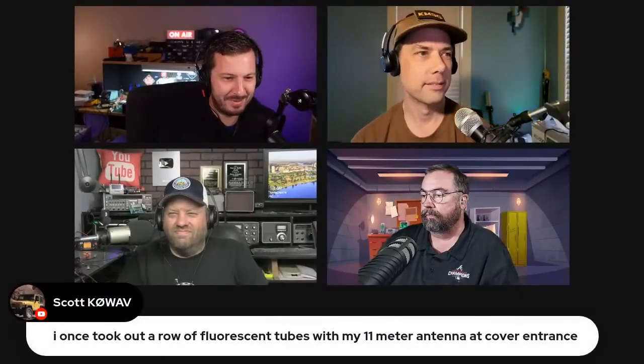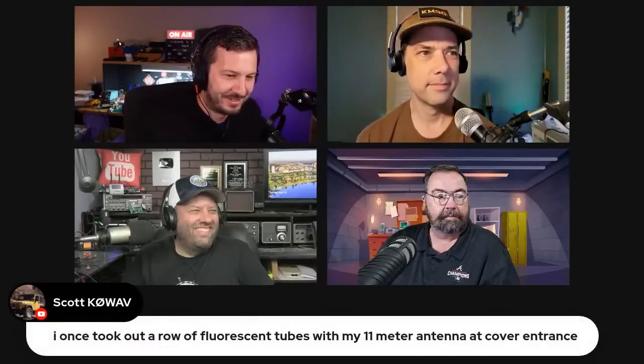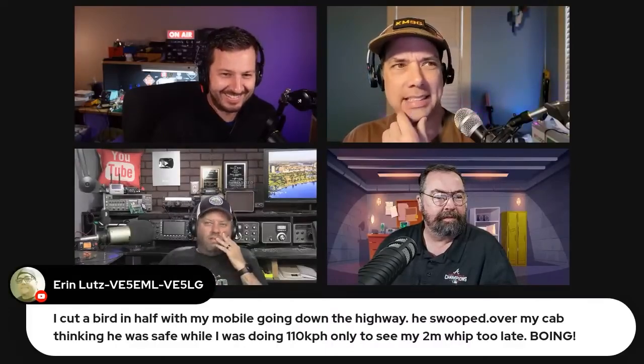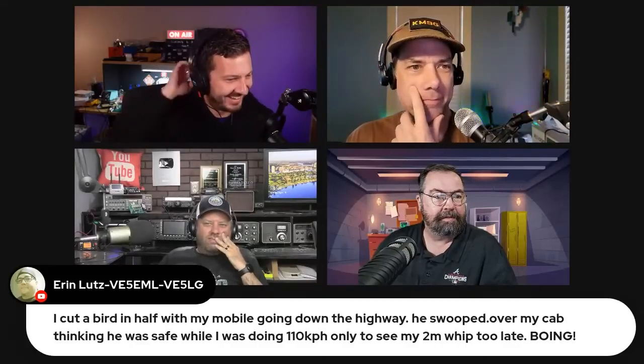Give us your best mobile antenna accidents, because we've just had Gary talking about his DX Commander on the tow bar mount catching stuff, and Scott took out fluorescent tubes with an 11-meter antenna. It's funny when you hear other people's stories, but not your own — that's really bad. Someone asks about antenna accidents — oh snap, that's horrible. Jim's asking the serious questions: did the antennas work? Well, birds — there's a billion of them, who cares.